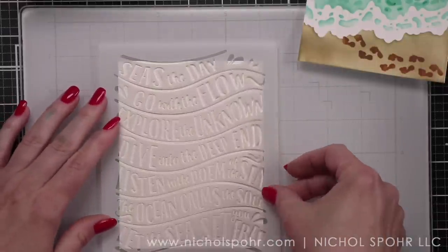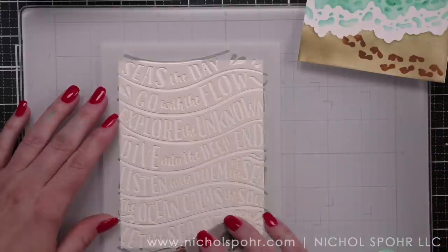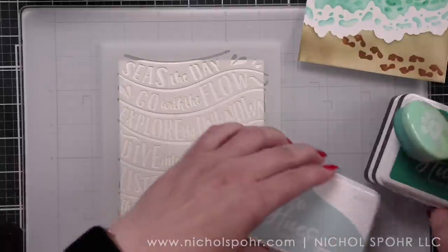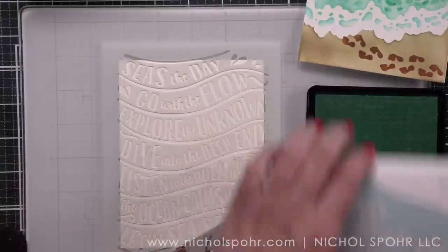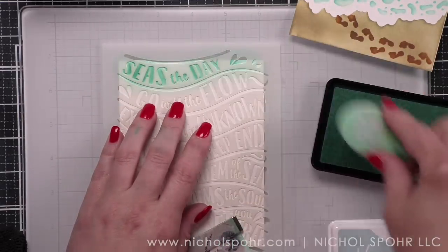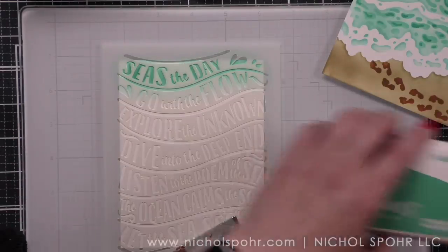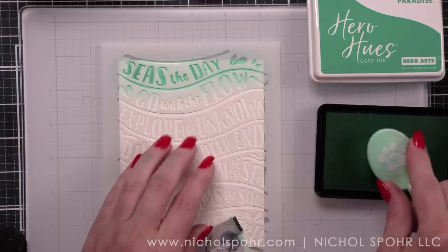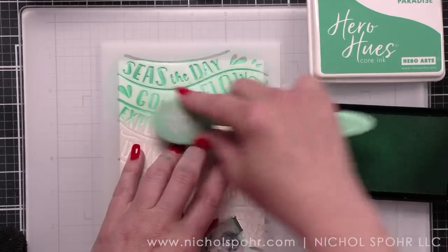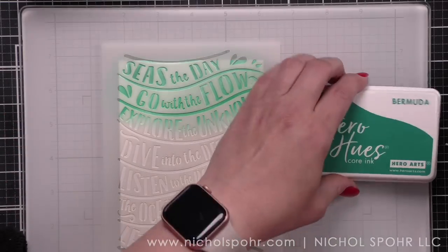I did all of my inking and paste one evening and came back the next day to add all of the die cuts, greetings, and finishing detail. Now this is a single stencil called the Listen to the Sea stencil, and it's one of my favorites from the release. I'm going to use six colors of blue ink starting with mist, then paradise. I want an ombre effect all the way down the panel.